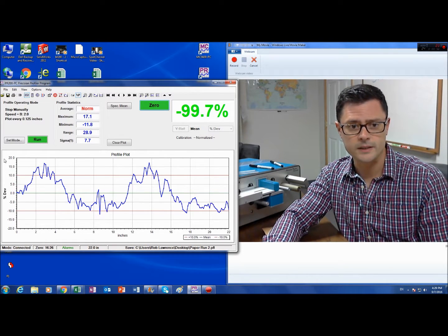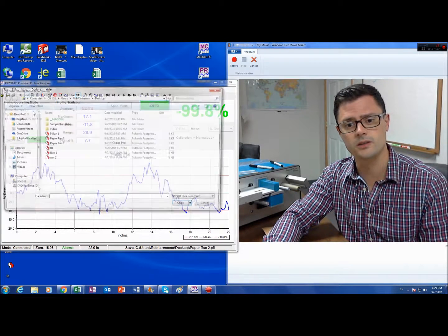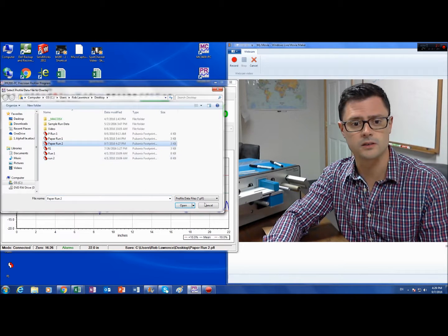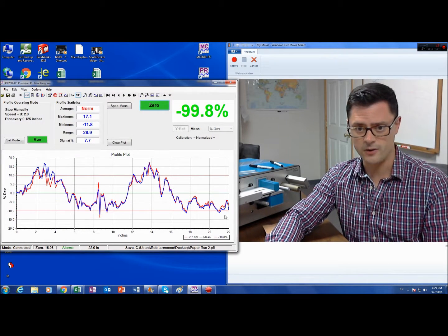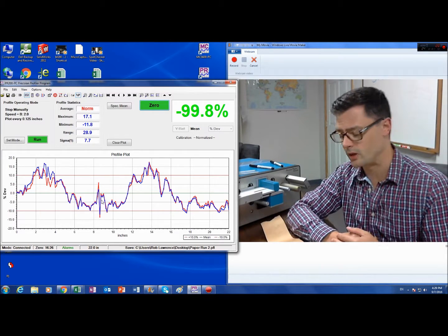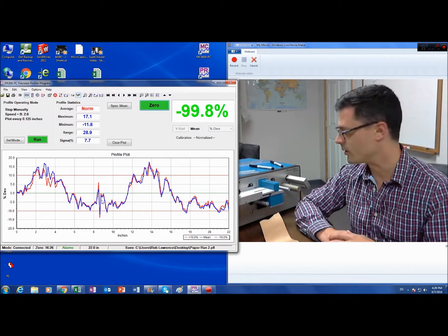Okay, so here's our graph. I just did a run. I'm going to open for overlay so we can see the repeatability of the run I just did. You can see that the runs match very closely. So with high precision and repeatability, we can measure the uniformity of this paper with our device.